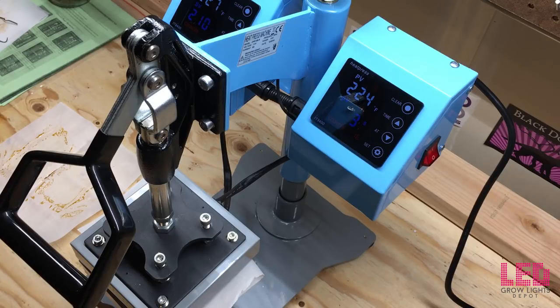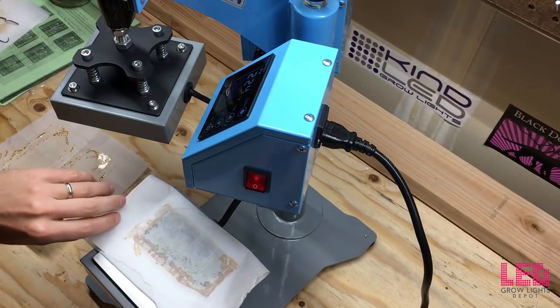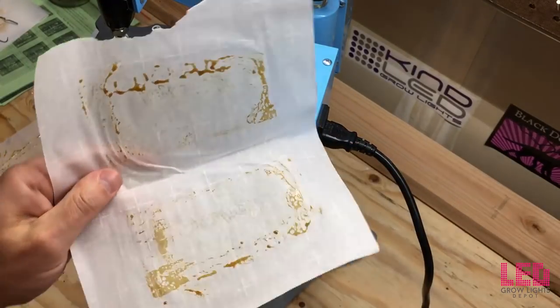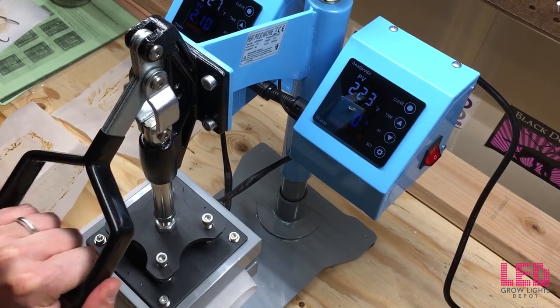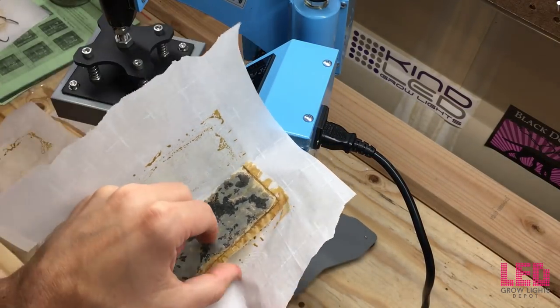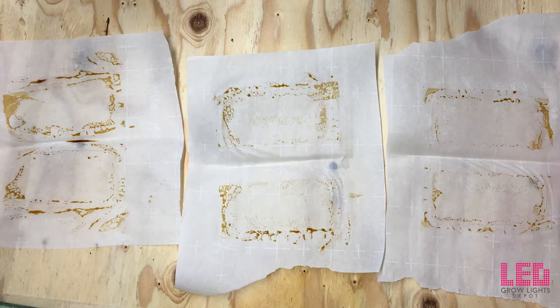I did a second and third press with the same bag just to get that excess rosin out. This is the second press with the same exact bag — you can see we got a little bit more. And then a third press, same temperature, same amount of time — a little bit less that last time. Here are the first, second, and third presses lined up from left to right.